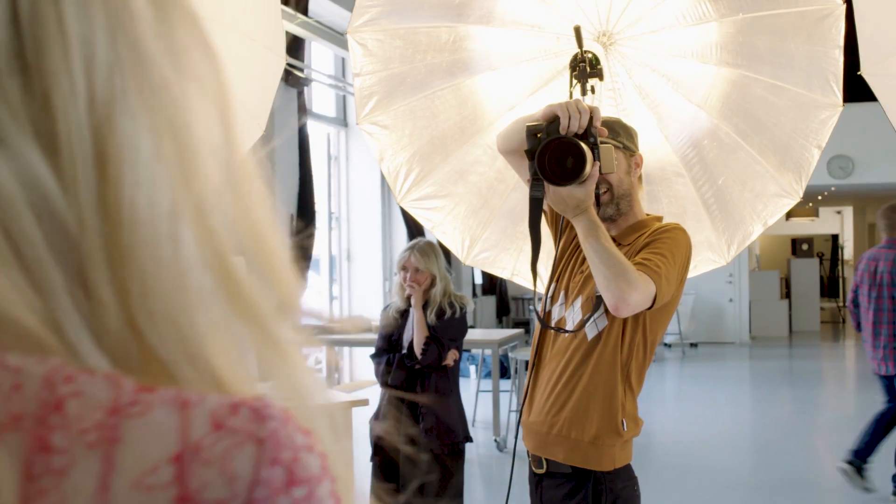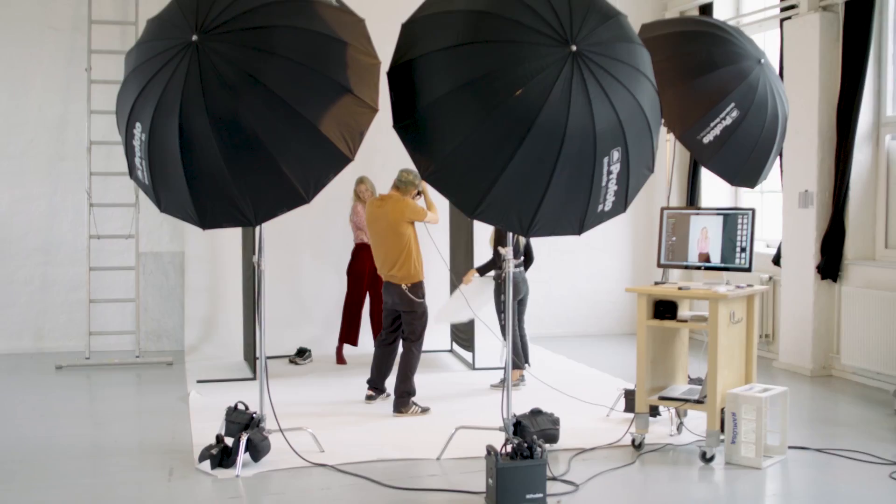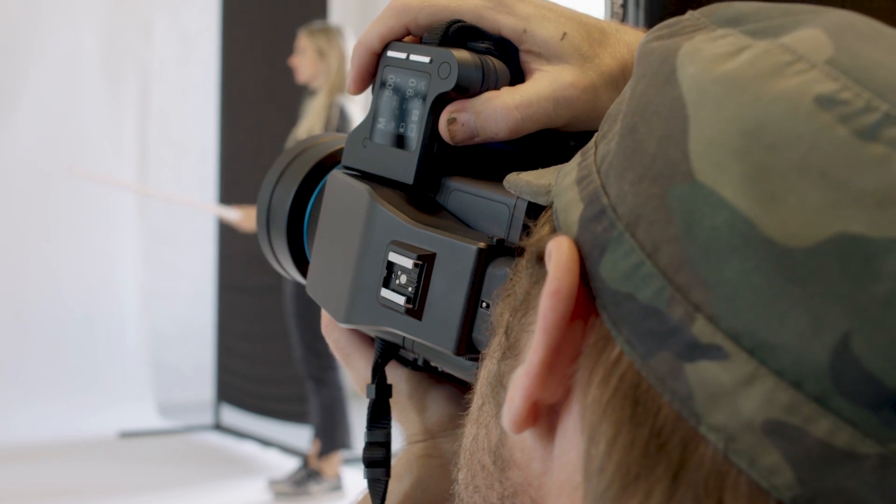Focus and recompose is about nailing focus just where you want it and then recomposing to create your shot. Doing this with a shallow depth of field will move your point of interest out of focus. But with the new feature, the camera with built-in motion sensors will learn your style of shooting and shot to shot adjust for this.